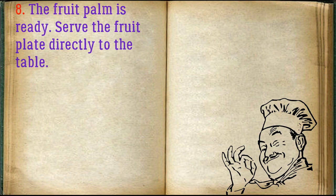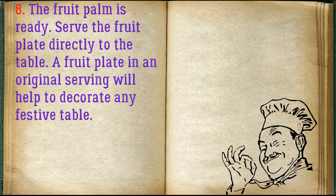The fruit palm is ready! Serve the fruit plate directly to the table. A fruit plate in an original final serving will help to decorate any festive table.